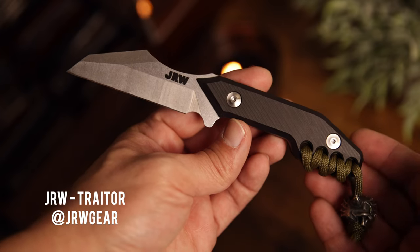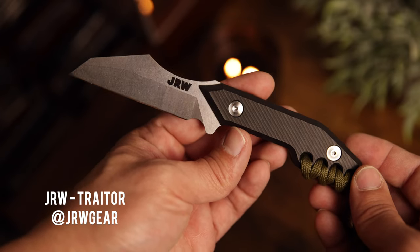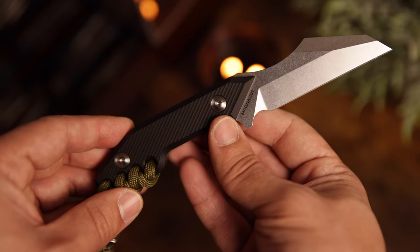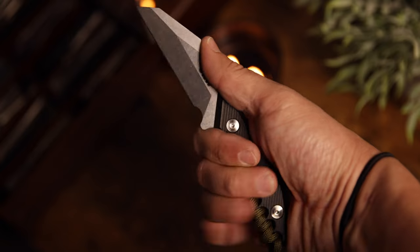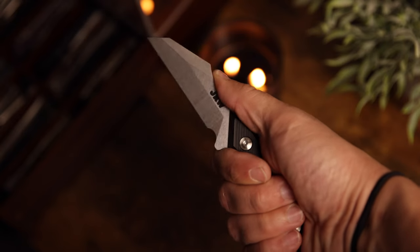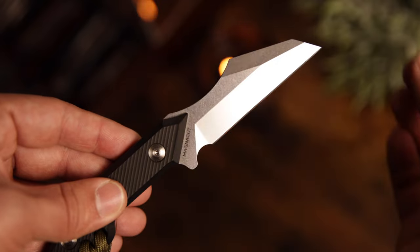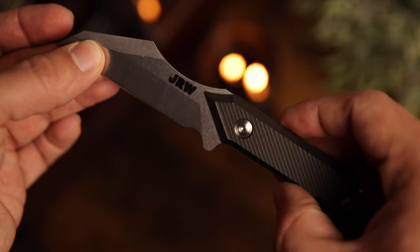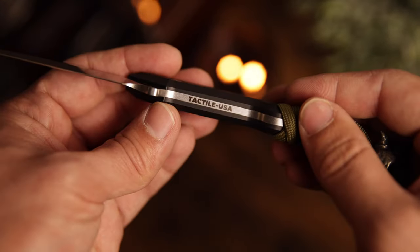I wanted to do five, but I have some honorable mentions. First is the Trader by JRW. Jamie showed me this knife before it was released — I was able to do some photos and videos for it before its launch — and it is just awesome. It's such a funky shape and funky design, but it's super cool and very different from what you see on the market. Definitely a conversation starter. Jamie is branching out with different colors of G10, maybe micarta in the future, but the Trader by JRW definitely hits that spot if you want something very, very unique.